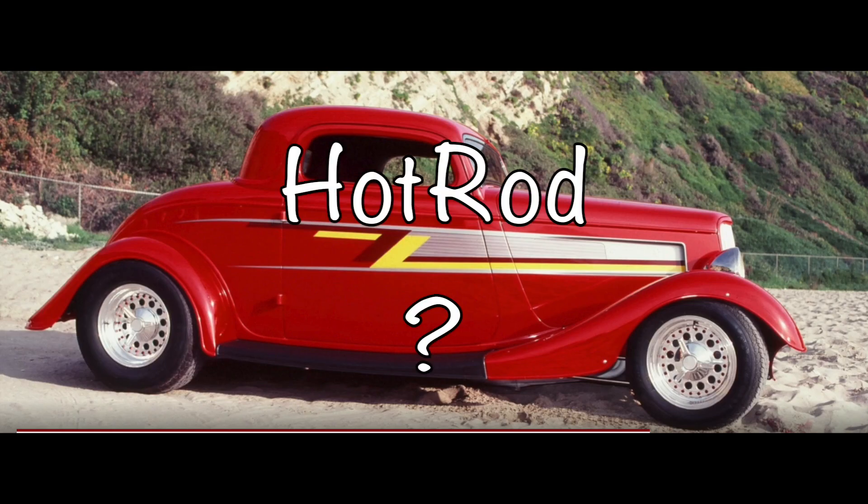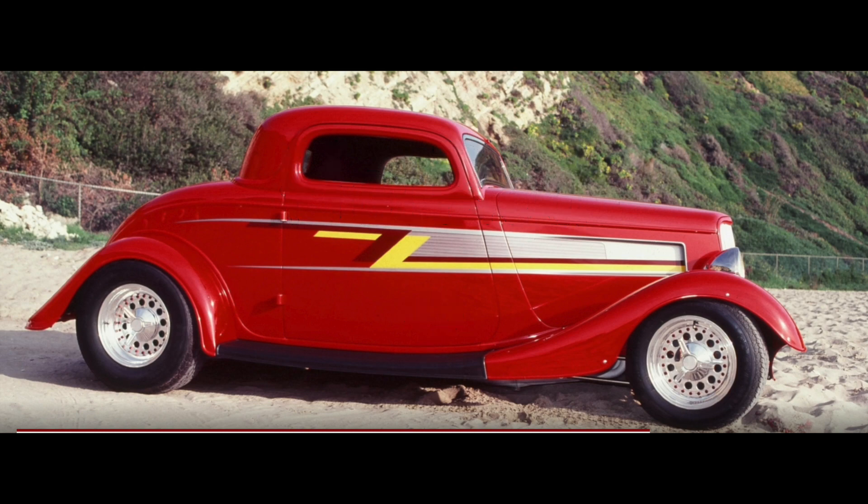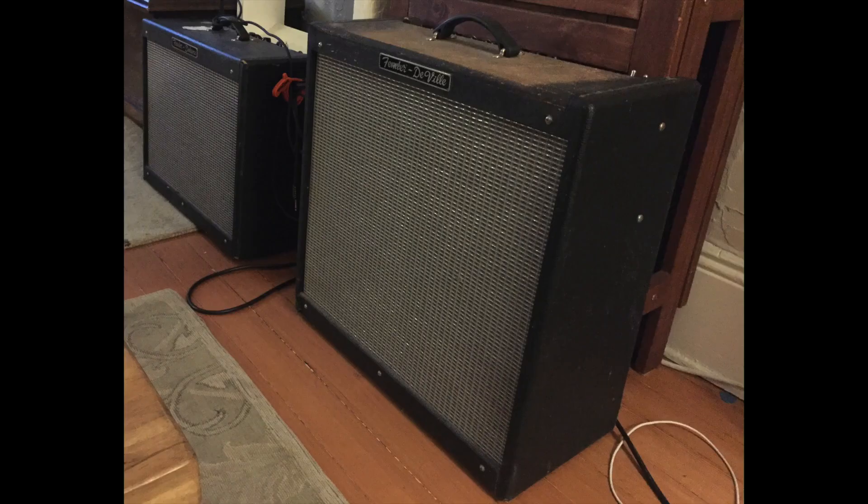The first question we need to look at is: what is a Hot Rod Fender amp? The bottom line is that this is an entry-level tube amp which is a bit of a compromise, combining Fender's tweed and blackface models and trying to add a few modern twists that would be something a little more on the Marshall line.